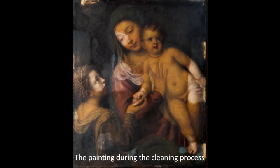In 1753, an additional canvas was attached to the back of this painting to support it. Since then, layers of old varnish darkened and oxidized, obscuring the colors.